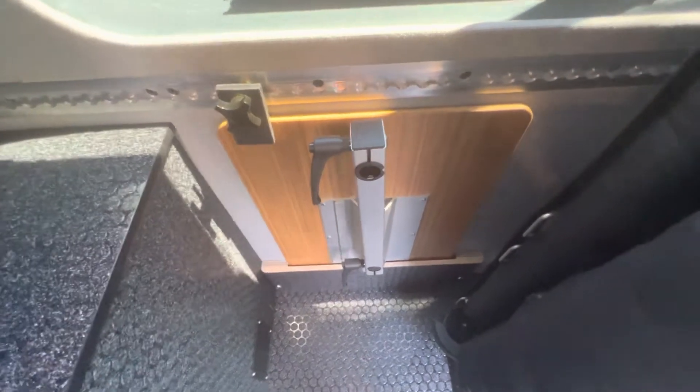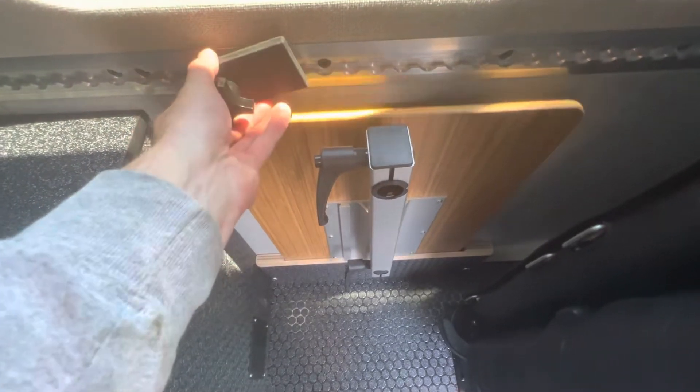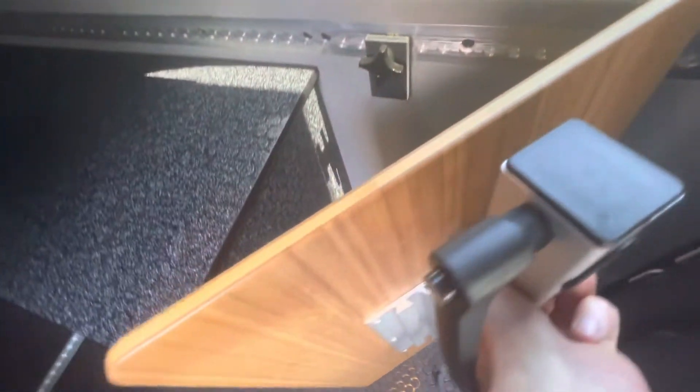In order to get it out, simply loosen this black star knob here and rotate the black keeper out of the way. It'll allow you some slack to pull the table out slightly and rotate it forward to pull it out of its keeper.